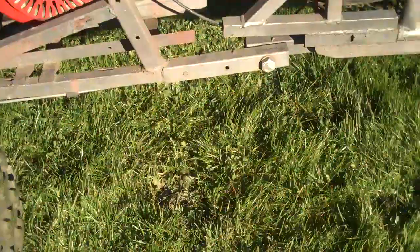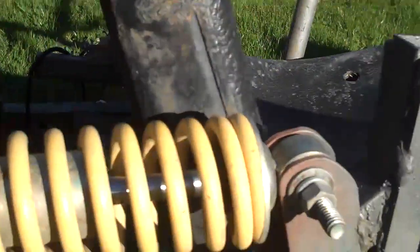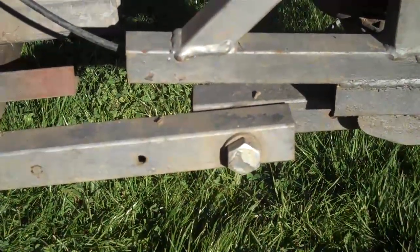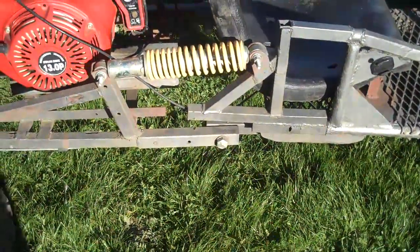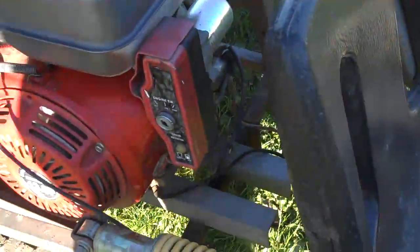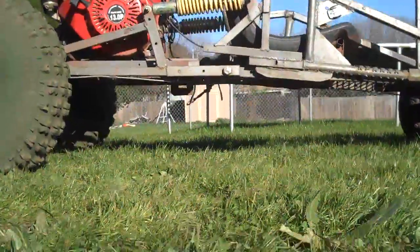So the whole frame can bend in the middle, and I just took these shocks and mounted them horizontally across the pivot point. When there's weight on it, it just folds. The only thing connecting the front to the rear are the shocks and those bolts. Let's see if I can set this camera and show you some flex.